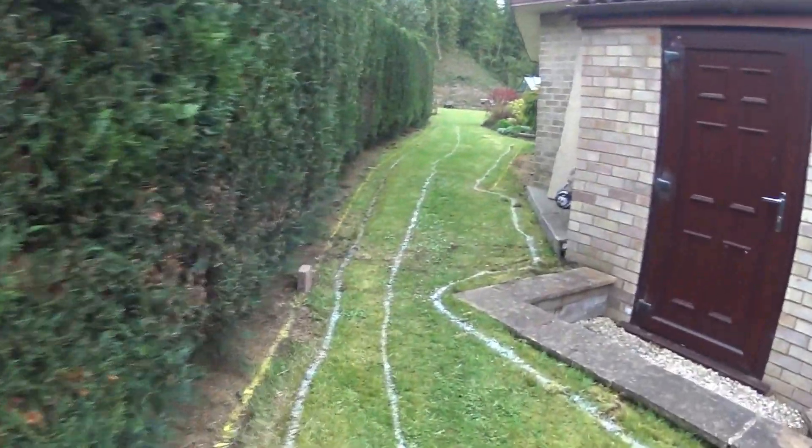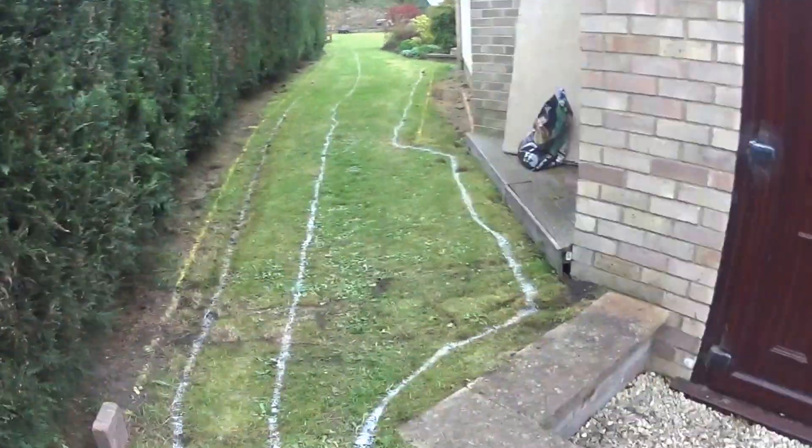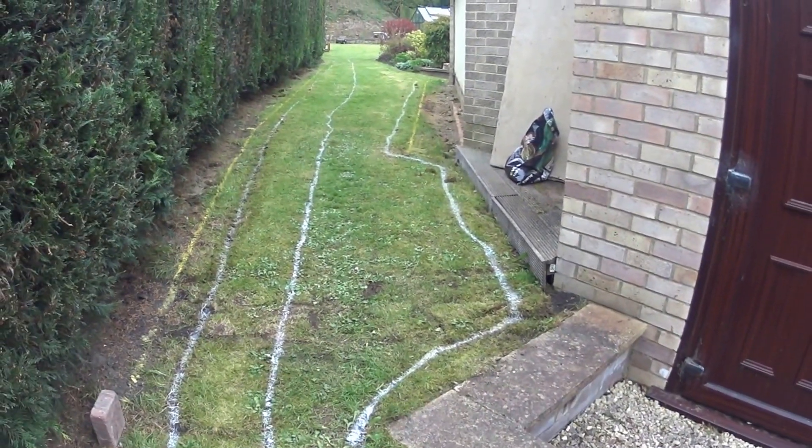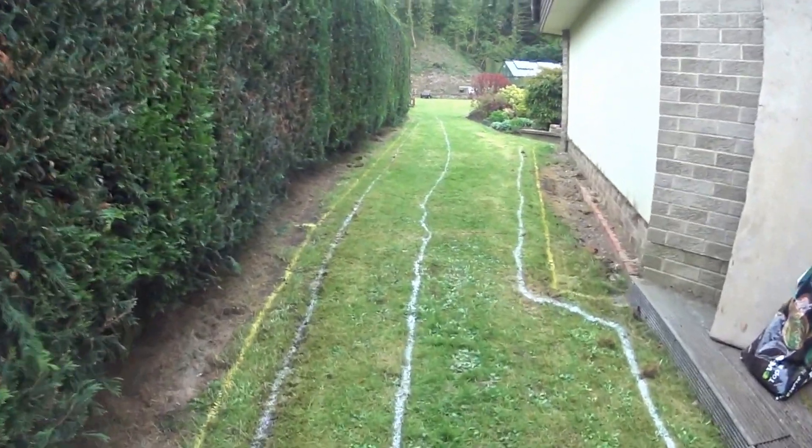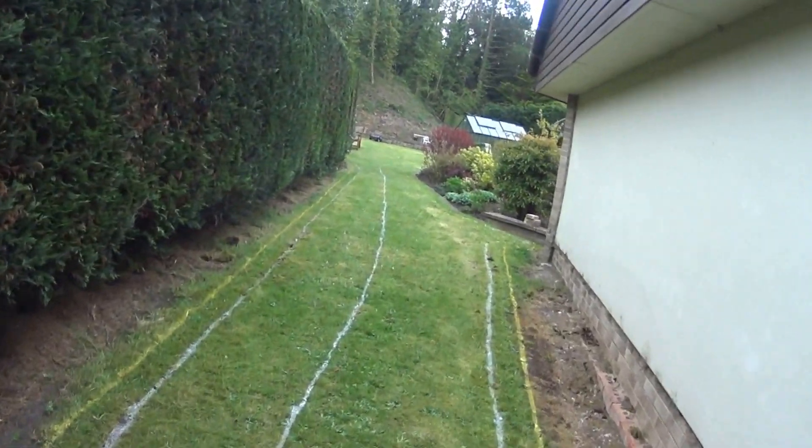So this is the narrowest point of the garden. It did cause them some concerns, but it seemed to have worked fine when they were setting it up, and it found its way back to its little charging station in the back of the garden.